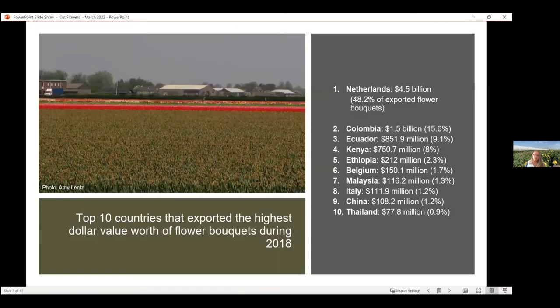Looking across the whole globe, the Netherlands really takes the top spot as the number one grower of cut flowers. They've been on the scene for a really long time and hold almost 50 percent of exported flower bouquets. This industry covers lots of different parts of the globe — South America, Africa, Europe, China — and often flowers are specific to certain locations because of their prime climate.